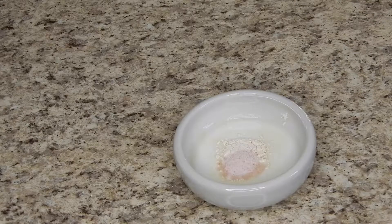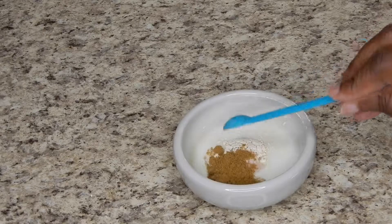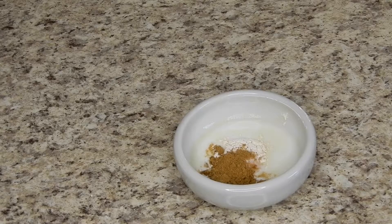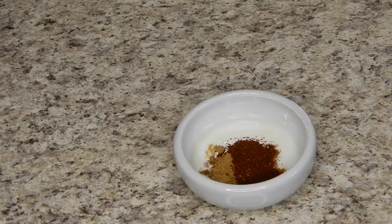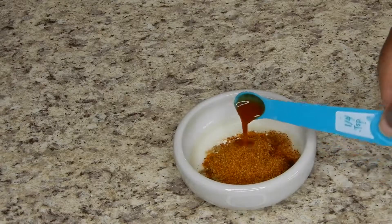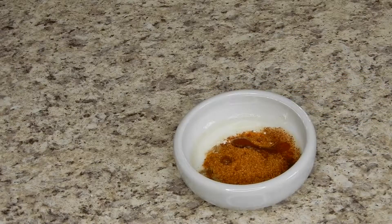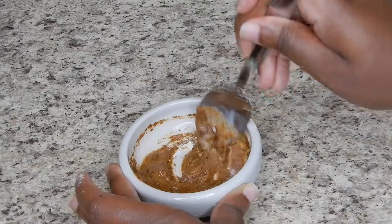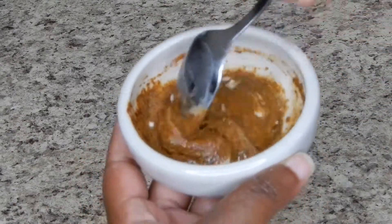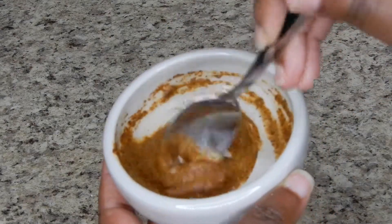I'm adding garlic powder, pink Himalayan sea salt, some cumin, some chili powder, and some paprika. I think I'm going to throw in some hot sauce — yep, there's the hot sauce. And then I'm going to combine again and set that to the side once I get it well incorporated. Then I'm going to start on my black bean base.